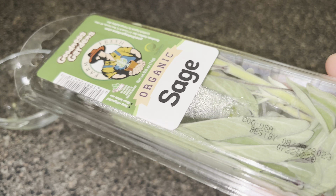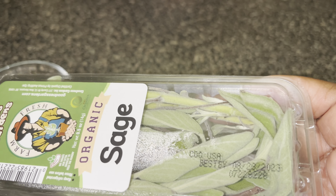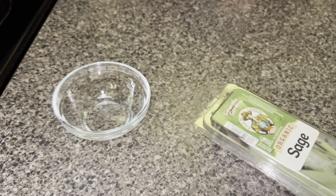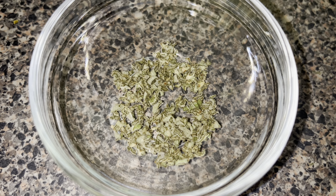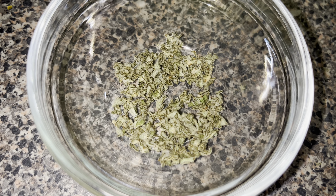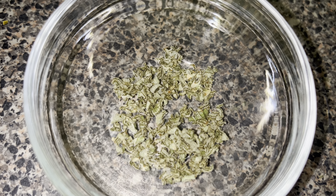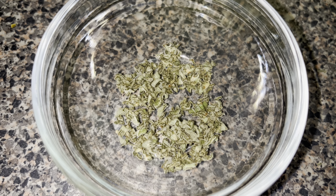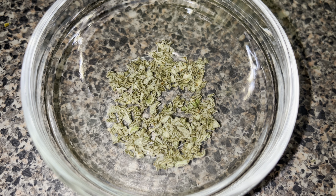I'm using fresh sage. I'm going to chop it up — use as much or as little as you like. I don't want it to overpower my dressing, but I do like the flavor of sage. I rubbed it in my hands so the sage can release the oils. I'll be using about two to three teaspoons of fresh sage in my southern cornbread chicken dressing.